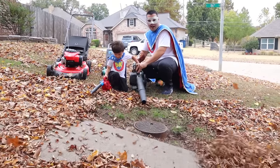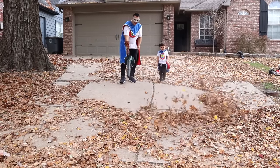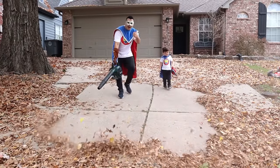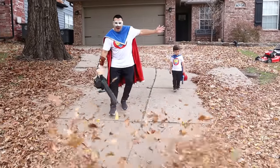Woohoo! That's what I'm talking about! The blower is best for moving leaves around! But what will we do with all of these leaves, Supers?